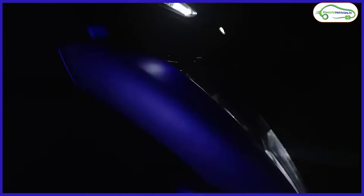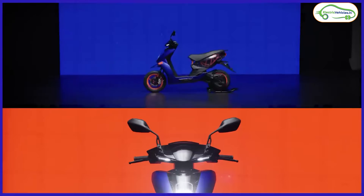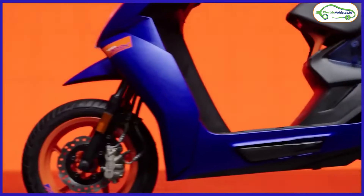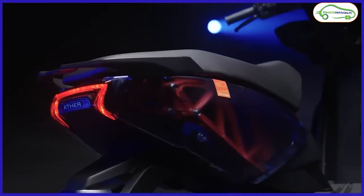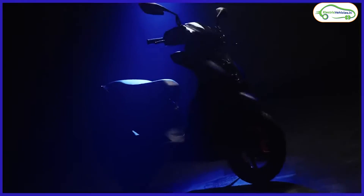Now let's discuss the newly launched Ather 450 Apex. We can consider this as the 10th anniversary edition of Ather electric scooters. Ather has launched this scooter in a single color called Indium Blue. A key highlight is the transparent body panels at the rear, through which you can see the red color aluminum chassis of the scooter.